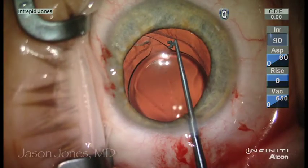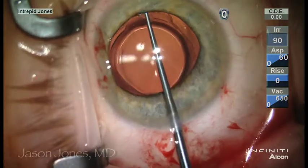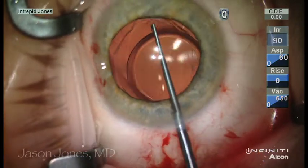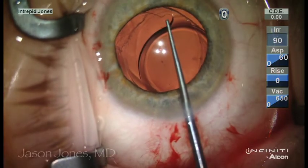Once the visco-dissection has been carried out, the issue for this lens in terms of mobilization is its tethering at the notch just off the haptic-optic junction.